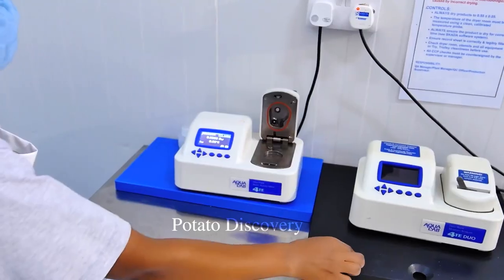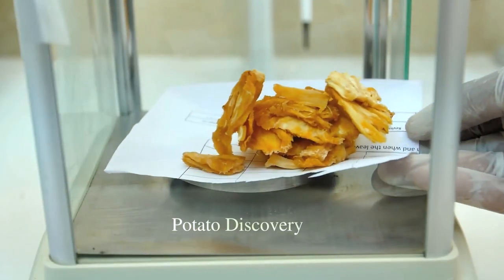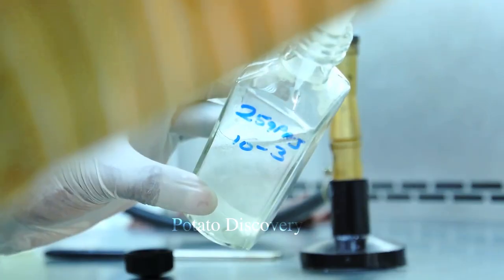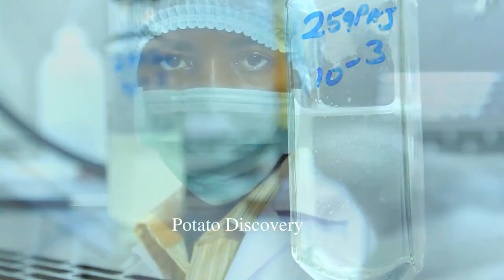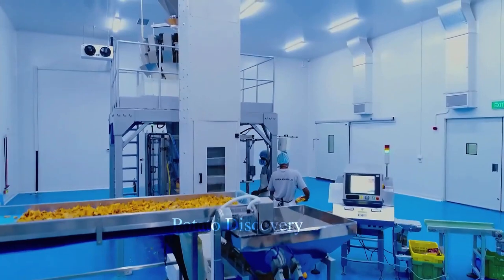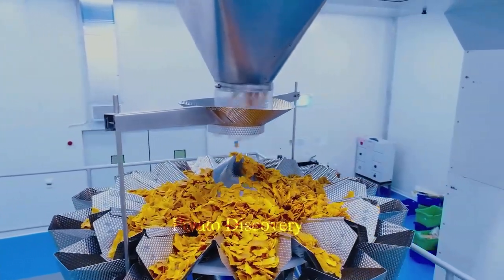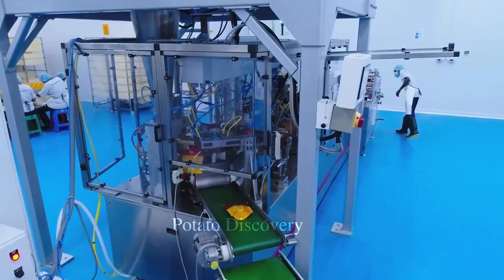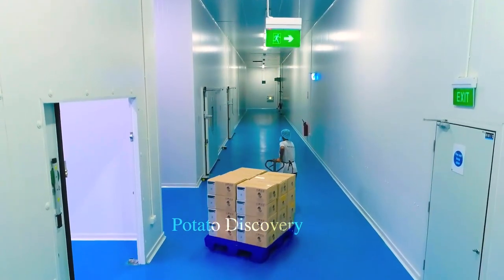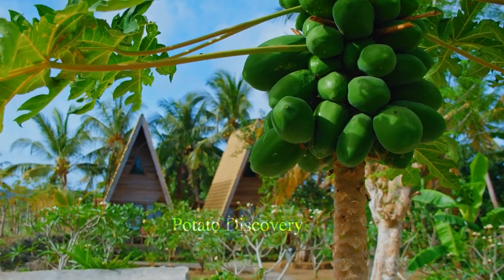During the drying process, temperature and humidity are very important to ensure product quality. Humidity must be adjusted correctly to avoid product damage. After the drying process is complete, dried papaya products will be put into packages and transported to stores and supermarkets for consumption. The production of dried papaya requires sophistication and high technology in each stage to ensure satisfactory product quality and meet consumer demand.